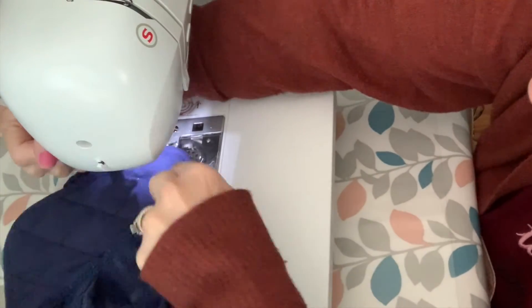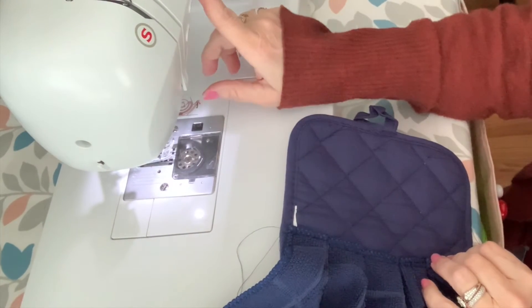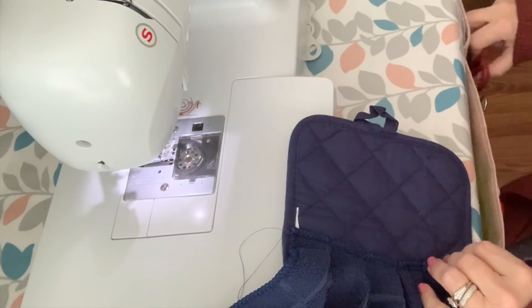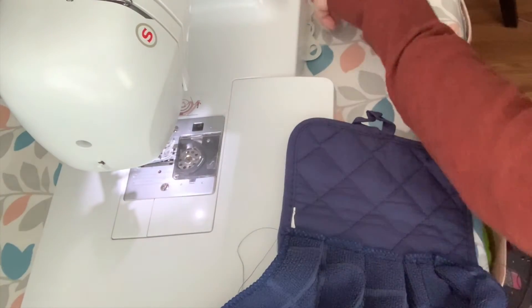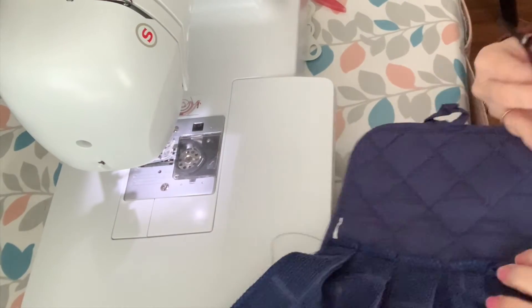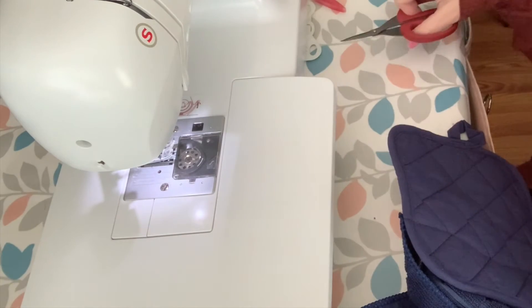So if you guys are wondering, my machine has a setting where I can automatically sew without using my foot. I'm just using a start and stop button from up here.